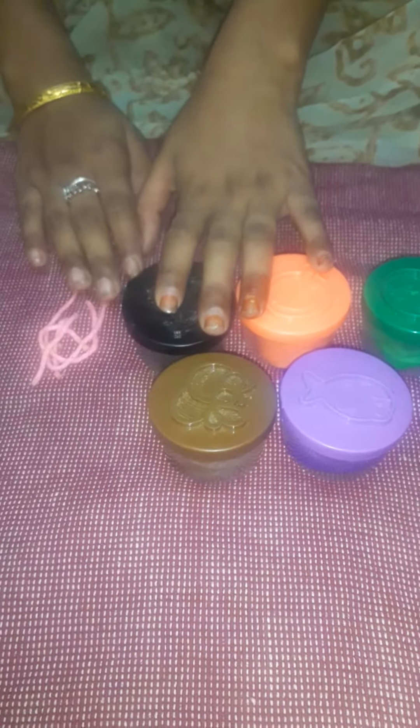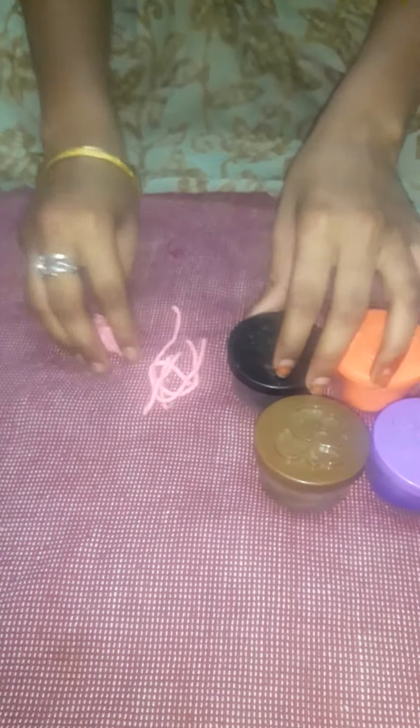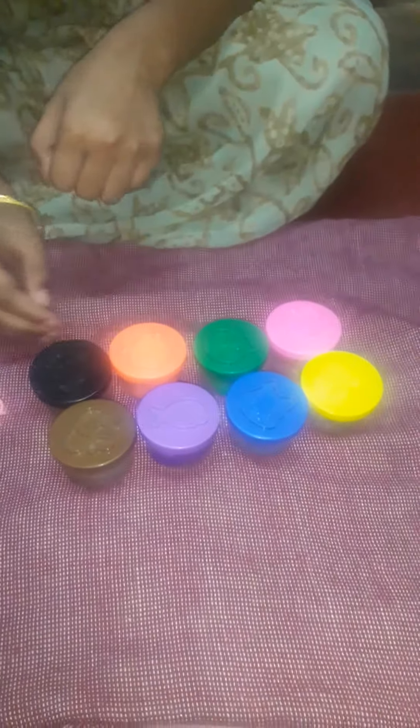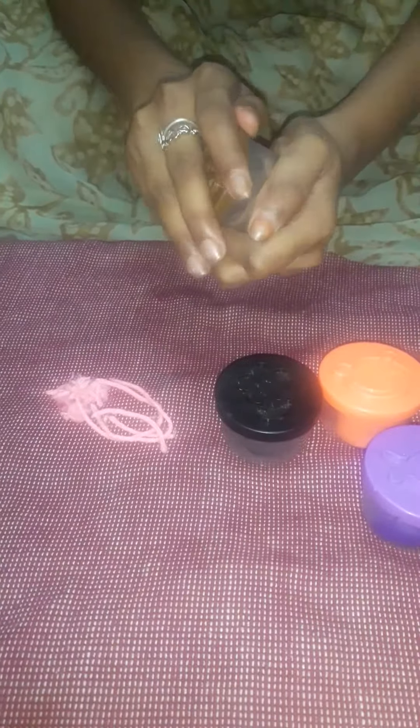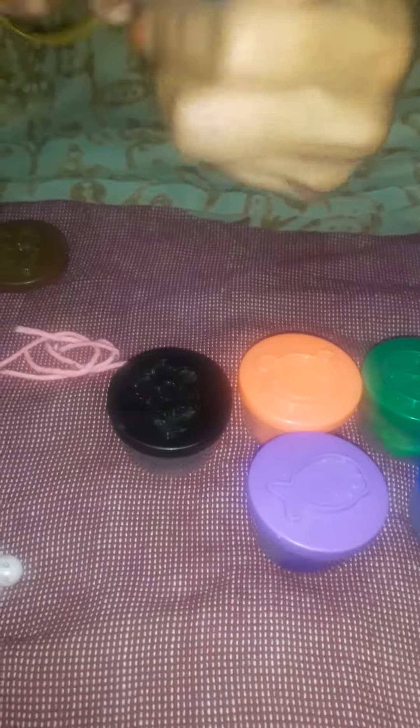Let me show what things we have taken for Diya decoration. I have taken a woolen thread cut into small pieces, and clay in different colors. I am taking brown clay, and I have taken some beads and stones to do the Diya.